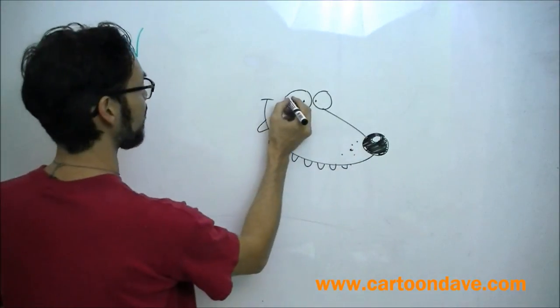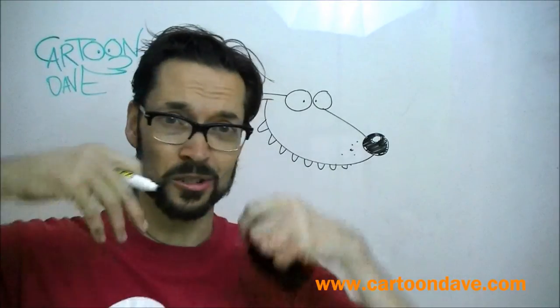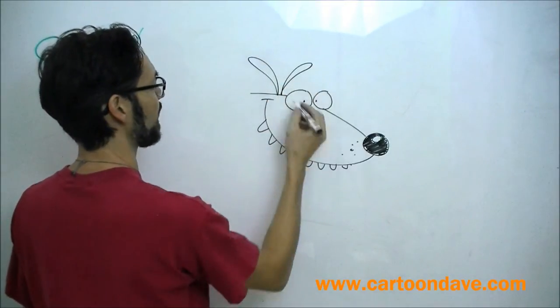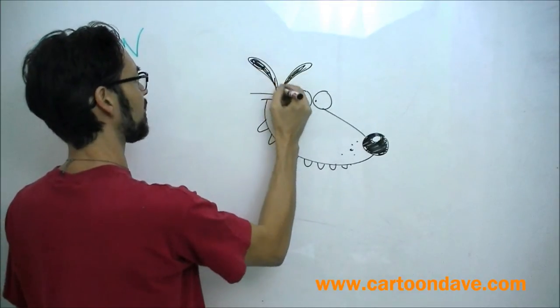Now at this point, I'm going to take a straight line from the eyes like that. And then just give him some ears. Now you, if you want to, can do big ears or small ears or whatever you like. I'm just going to go woohoo. Bit of a weird ear like that. And then another one, pachang, like that. And they look like, I don't even know, like skinny leaves.